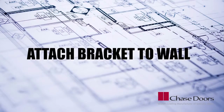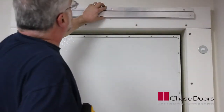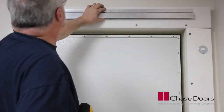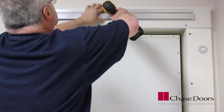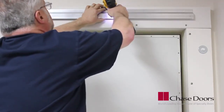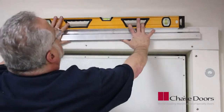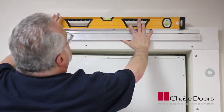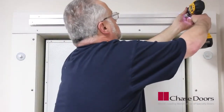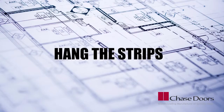Attach the bracket to the wall. Align your bracket onto the header, making sure that the bottom of the bracket lines up with the mark made earlier — three inches above the opening. There should be equal overlap on each side. Drill your center pilot hole. Use the level to align the bracket and secure it to the wall. Drill the pilot holes for the other holes in the bracket and fasten.